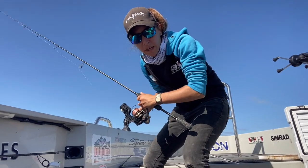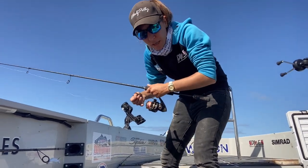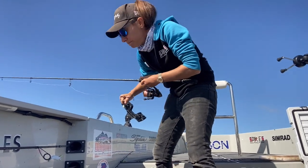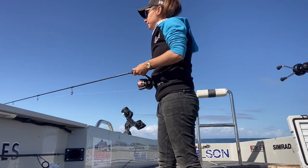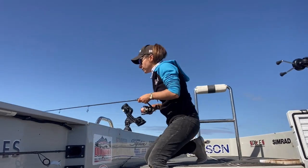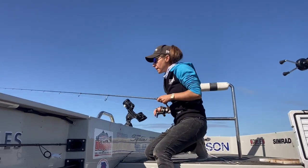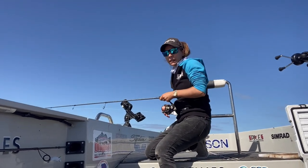You need to have the jig head correctly weighted so it comes back nice and slowly, naturally to the boat down the water column. You want it to end on the floor around your boat. This is where depth braid comes in handy - it's got different colors every 10 meters. As I can see it coming towards me, I just give it a few peeks - this presents better as it's coming down.